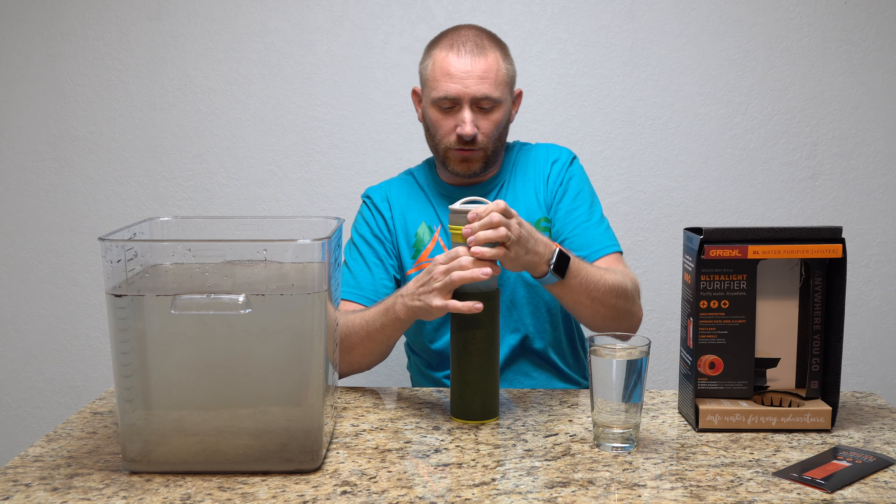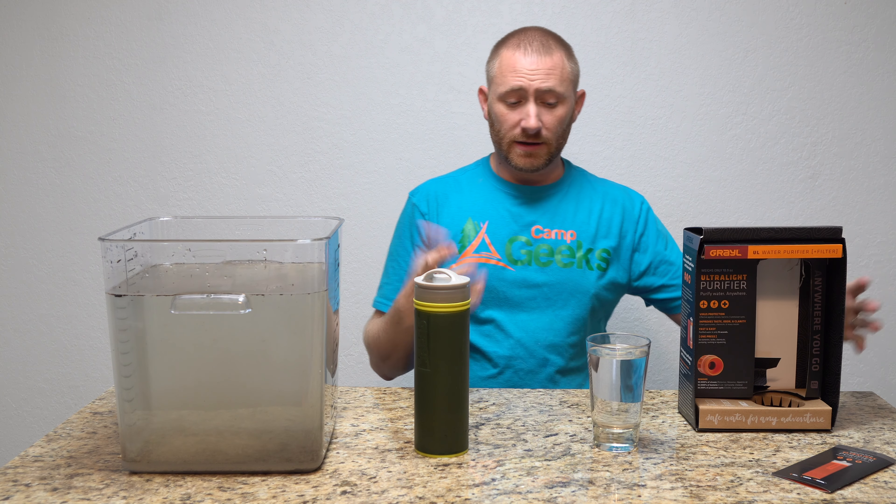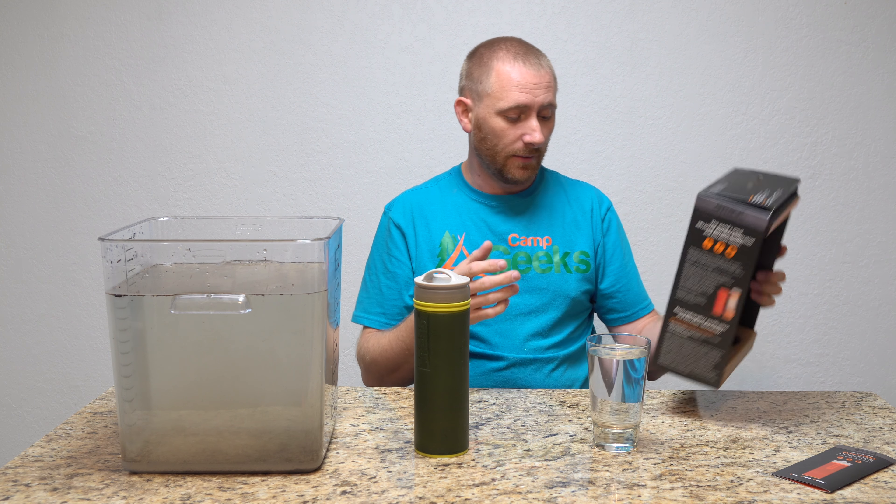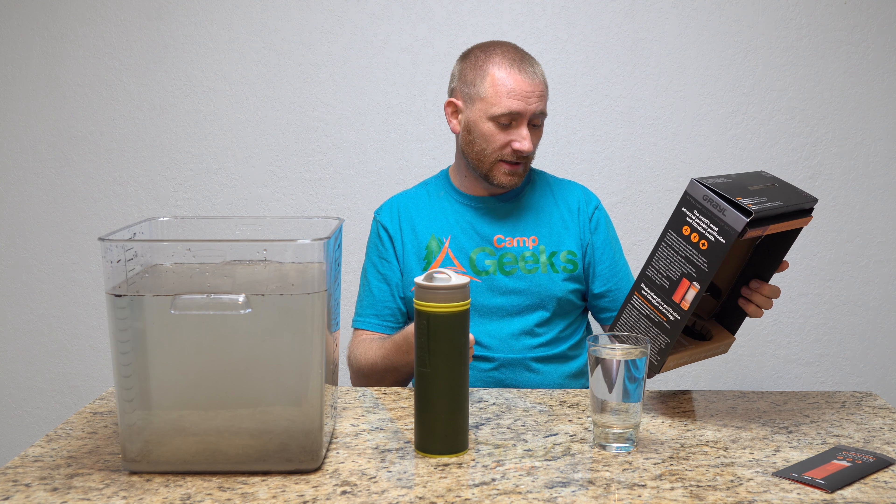The Grail is BPA free and chemical free. The plastic parts are made in China, but the filter media is actually built here in the United States. It's tested to NSF standards 42 plus 53. For simplicity with no real mechanical parts, it's awesome — much better than LifeStraw or any of those drink-through-a-straw type filters.